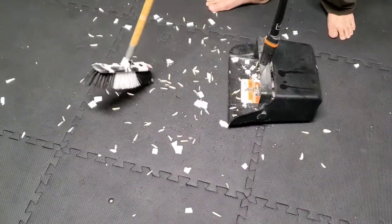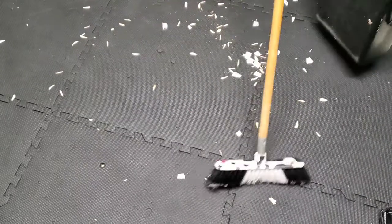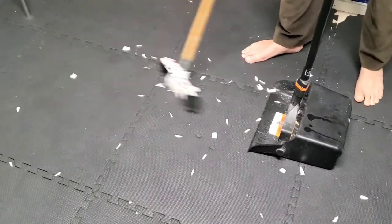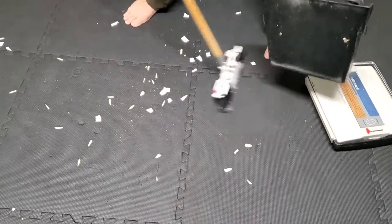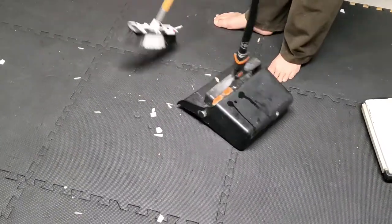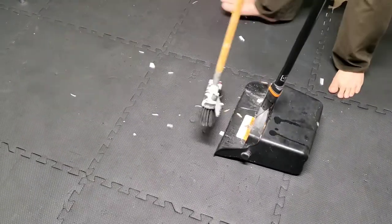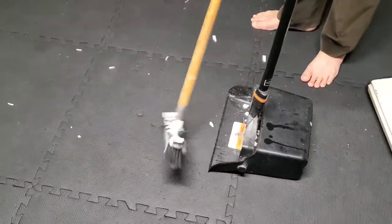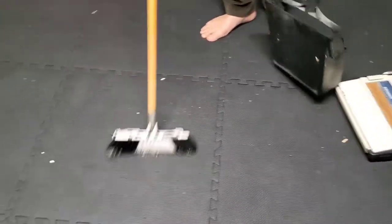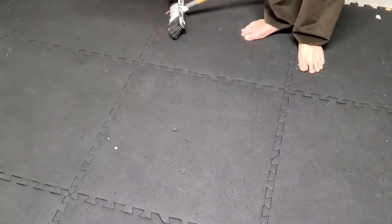Because of those sunflower seeds, they kind of stick inside. It's going to take time — almost about a minute or so, maybe less, to sweep this a little bit with the regular broom.